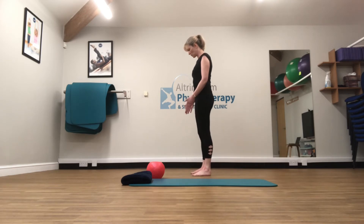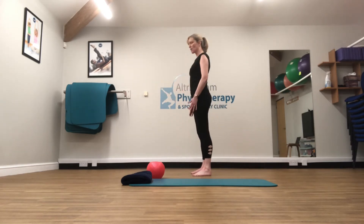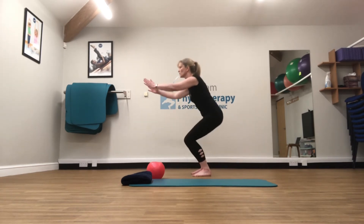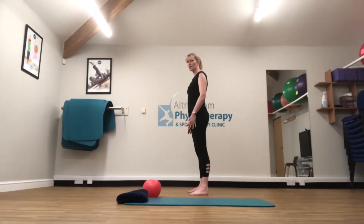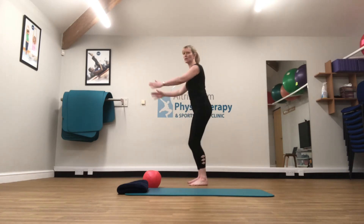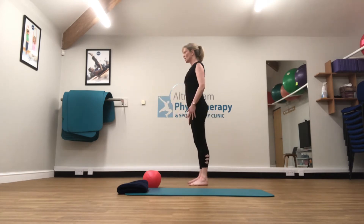Coming into some squats, I want to think about keeping the knees over the second toe, and I'm going to reach forward with my hands and then coming back up to straight. With this exercise you want to think about getting those glutes working, those bottom muscles kicking in. So you want to push up through the heels, and as we come up to straight, just squeezing the cheeks of the bum together. The glutes can be a little bit reluctant to work.